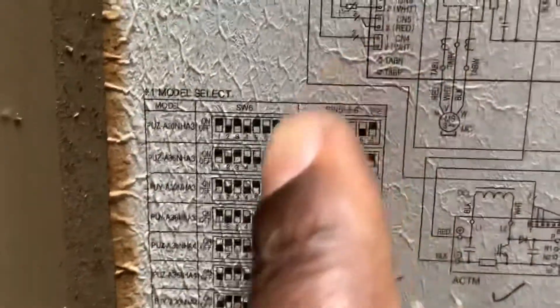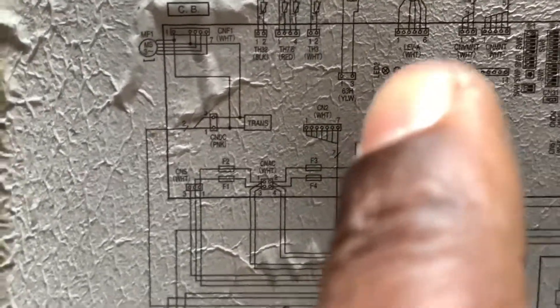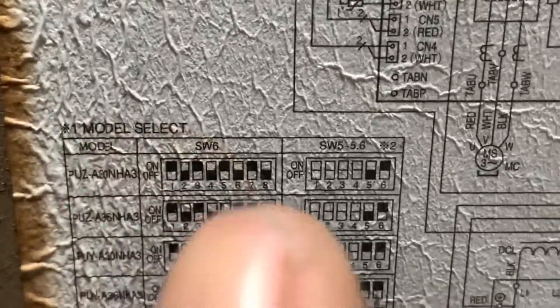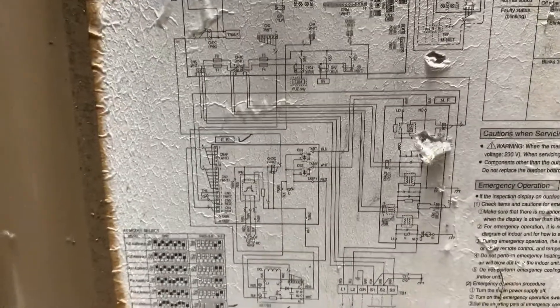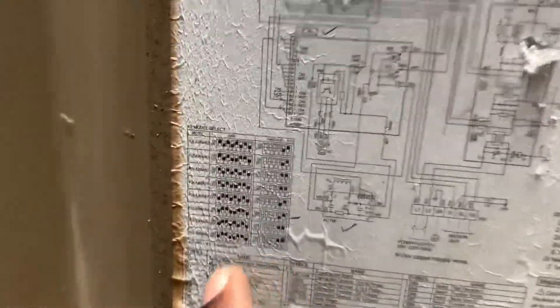Here are the various models which this main PCB can work with — eight different models that one PCB board serves. That's the reason it says 'model select' — that's SW6. If you don't have the label on the unit, you can download this information from www.mylinkdrive.com. Select your country — USA, Jamaica, Belize, wherever — it's a global resource for wherever Mitsubishi has been sold.